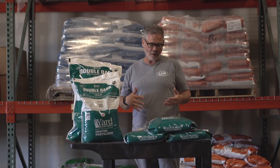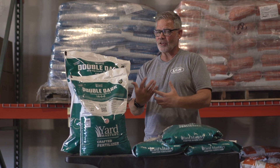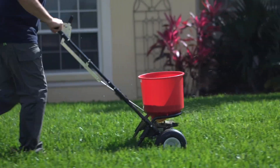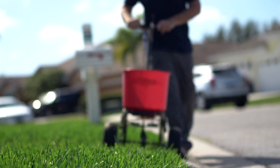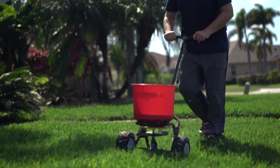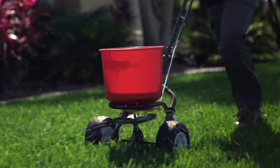Now when do you want to apply this? It doesn't have a lot of nitrogen, so it's not going to push a ton of growth, but it has that iron in there to give you the color. So you could use this in hot weather or cooler weather — pretty much whenever you want, whenever you feel like you want your lawn to get that deeper, darker color. You get results in about seven to nine days or so.